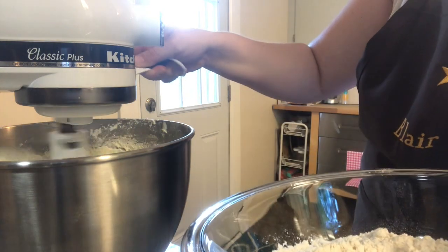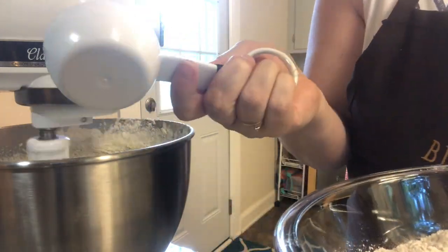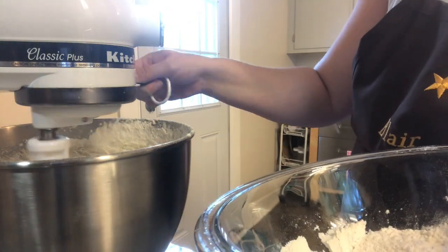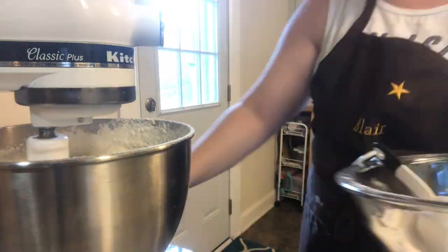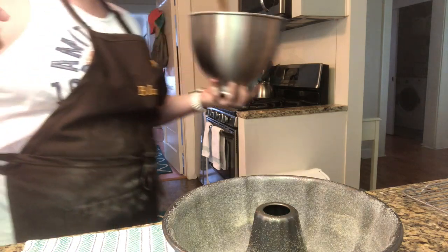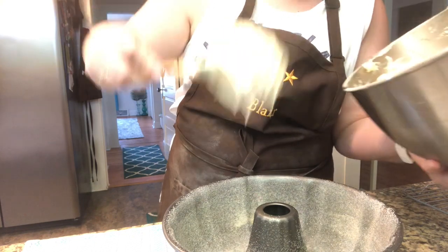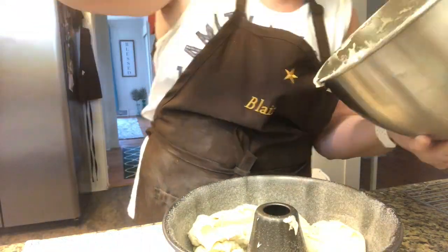Once this is added in, you'll start adding in the flour in little scoops at a time until it's completely mixed. You don't want to over-mix it, so just do a little bit at a time and once you see it's all combined, stop. To fill the bundt pan, go ahead and scoop the batter in and plop it — you don't want to just pour it in because it won't be as even, and it is a very thick mixture.